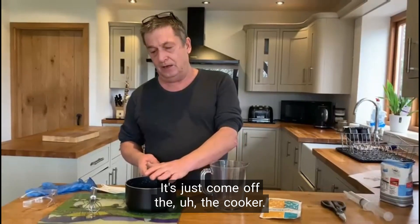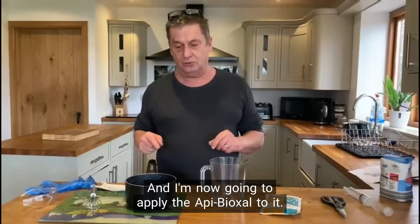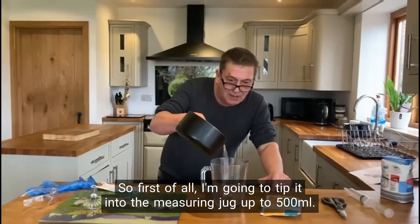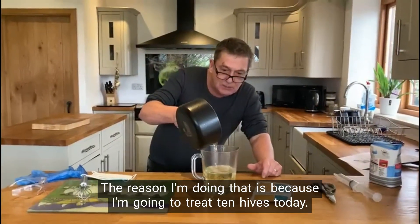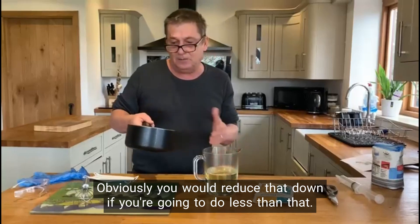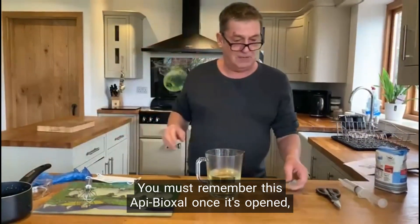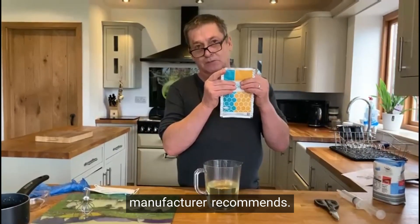It's just come off the cooker and I'm now going to apply the Api-Bioxal to it. First of all, I'm going to tip it into the measuring jug up to 500 millilitres. The reason I'm doing that is because I'm going to treat 10 hives today. Obviously you would reduce that down if you're going to do less than that. You must remember this Api-Bioxal, once it's opened, it's got a shelf life — if you seal the bag, around about three months is what the manufacturer recommends, as long as you keep it dry and cool.